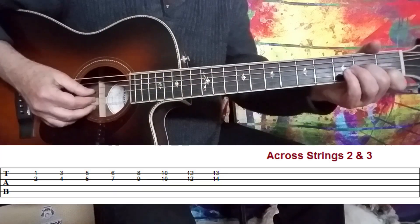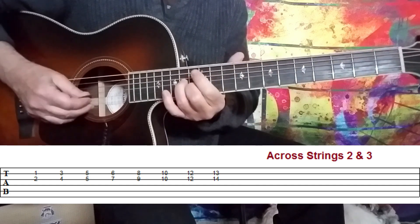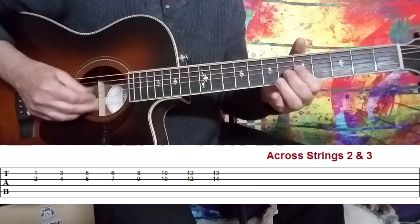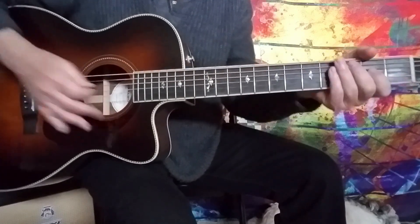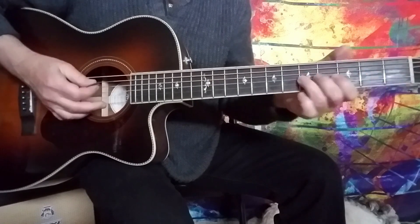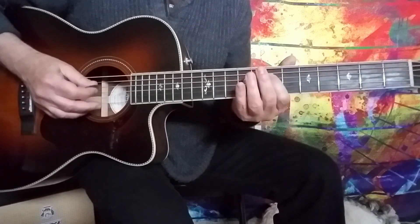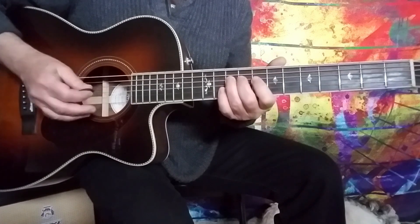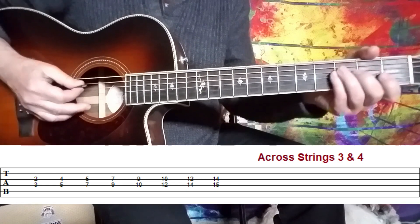Moving to the next set of strings starting with the G — we would have F, G, A, B, C, D, E, and then it would start over again. So that combination gives you another set of double stop shapes.